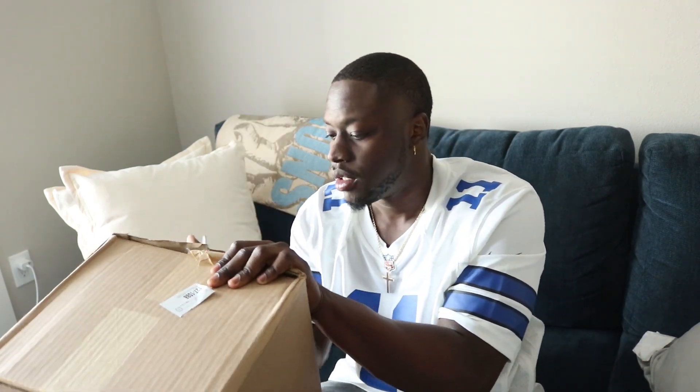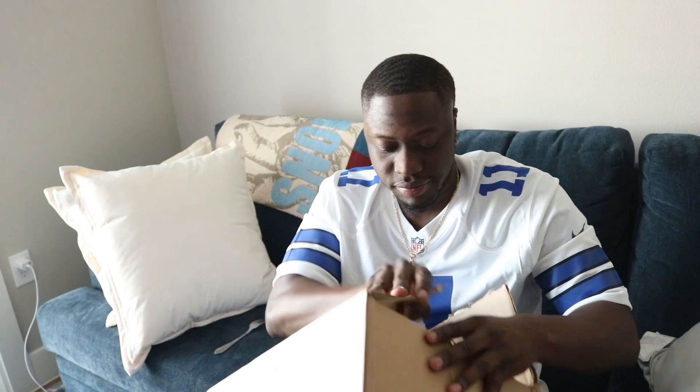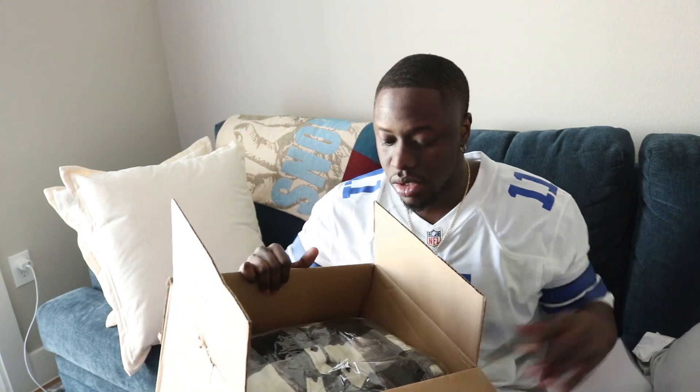Another one. Got another unboxing here. Pretty much the Black Friday. I didn't get this for no steal though — I had to pay retail, you know what I'm saying?